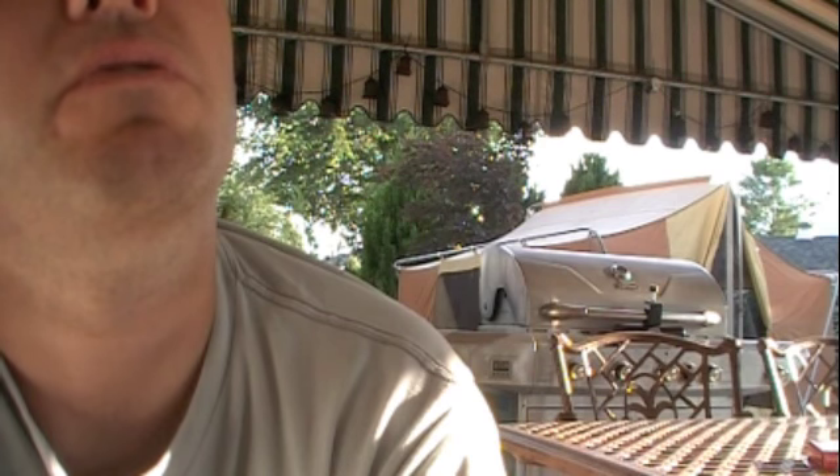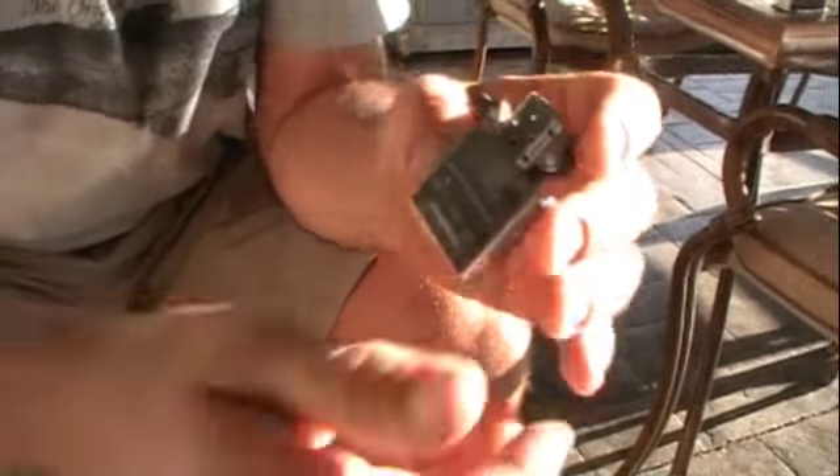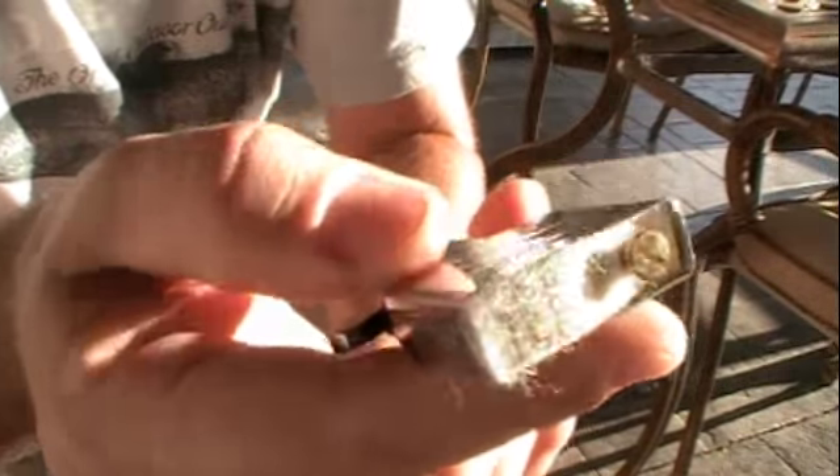I don't have my glasses, but it basically says for best results use Zippo flints and fluid — Zippo Manufacturing Company, Bradford, PA. Pretty cool. What I thought I would do is just kind of show you what I do to put fluid in it. You can see that little hole.